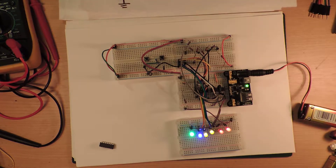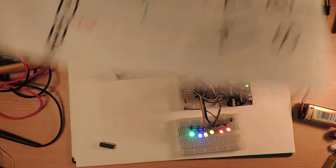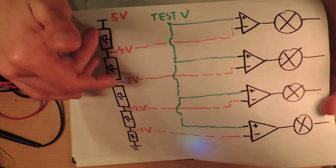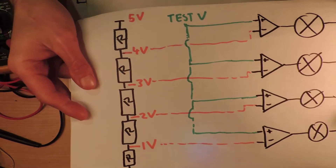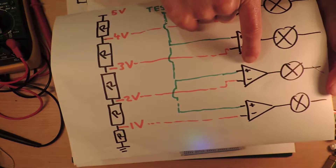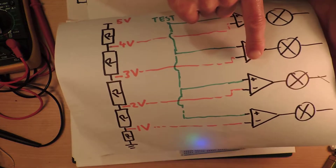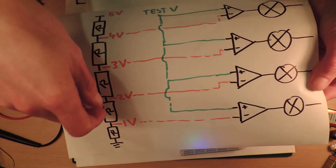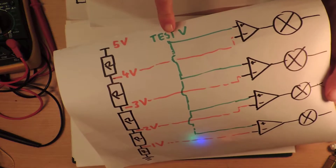I'm just going to reiterate what I did. So here we have this resistor ladder — a voltage divider — and these are being fed into the inputs on the LM324, which I'm using as a voltage comparator.